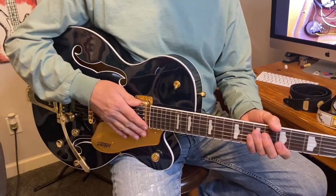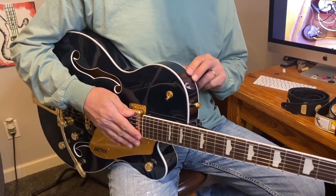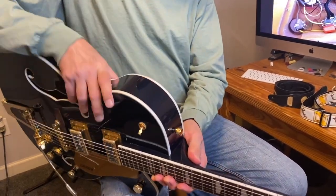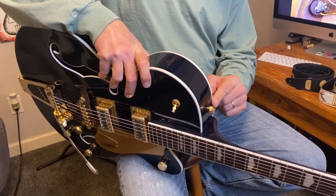Hello YouTube. I got a request to show how the very cool strap button system on the Gretsch guitars works. This comes on most of the Gretsches, all the Electromatics I think. You can see it's a barrel style strap button that a strap obviously wouldn't fit very easily over.